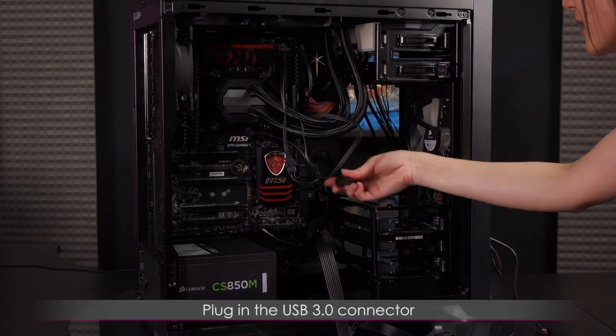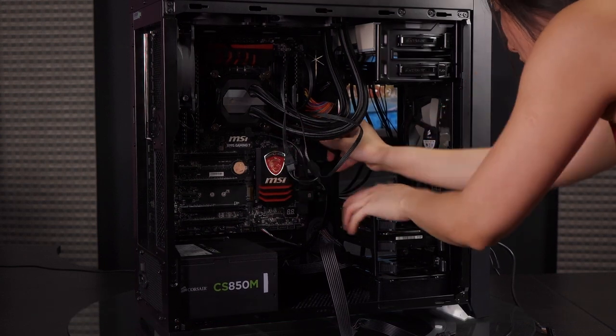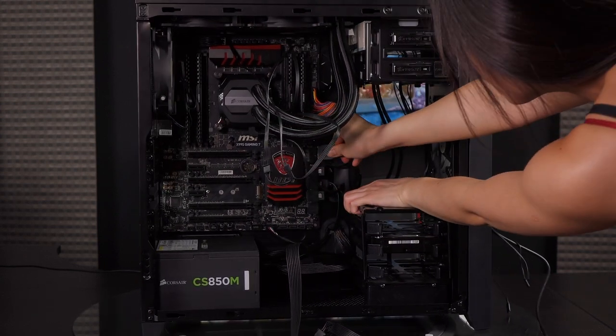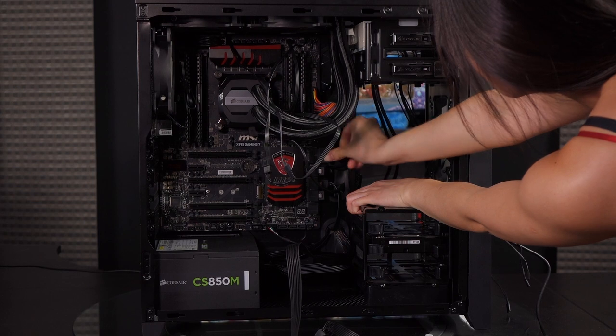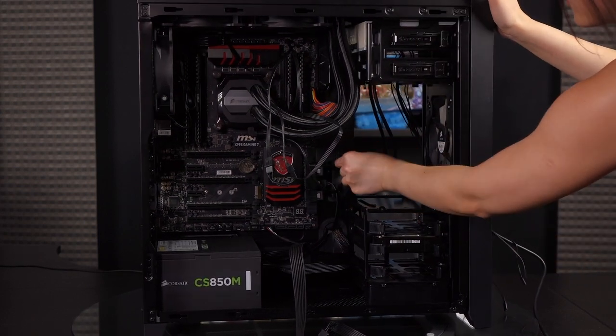Let's go ahead and plug in the USB 3.0 connector — it goes in right here. I'm going to have to do some angling. Yes — that has worked, beautiful.